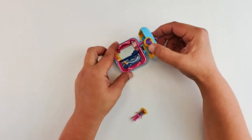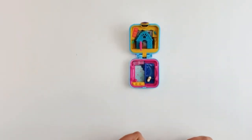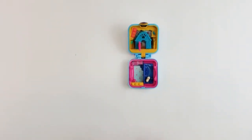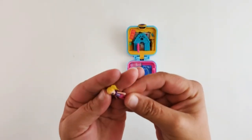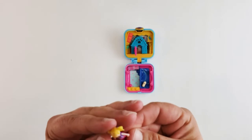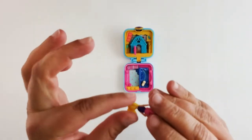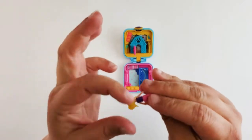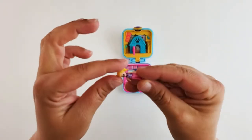I guess it can stand like that, or you can lay it flat — it's easier to see. So you have your cute little Polly with her dog face. Her little apron says 'Polly.' I like her hair — it's squishy. It's like a fidget toy, really cute.